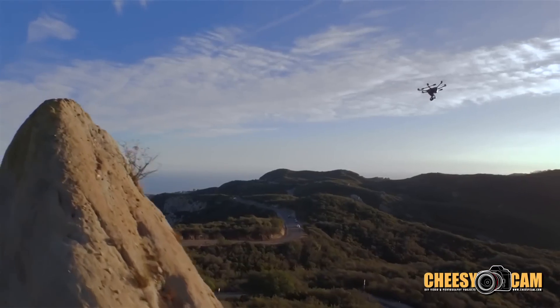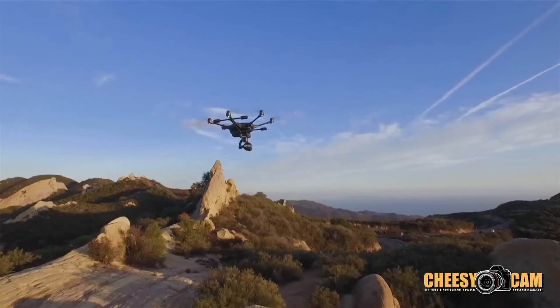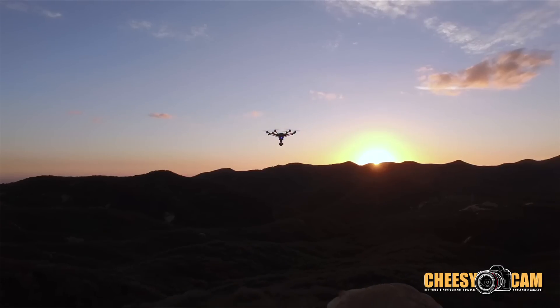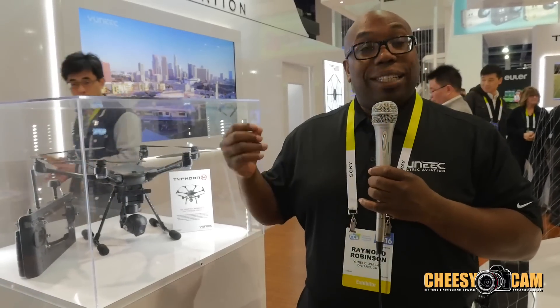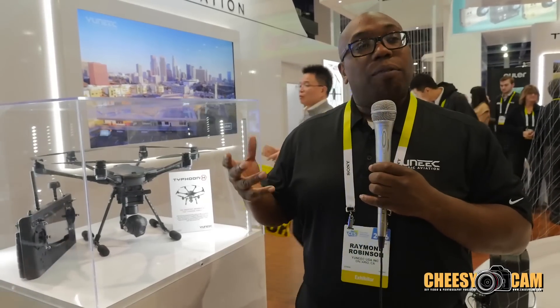Flight performance: you're going to fly about 30 miles per hour in GPS mode. With GPS off, you'll get about 38 miles per hour. For flight time, we're talking about 22 minutes in forward flight. If you're hovering, you're going to get about 25 minutes. It's a heavier platform, but it flies very light, very nimble, and it's so much fun.